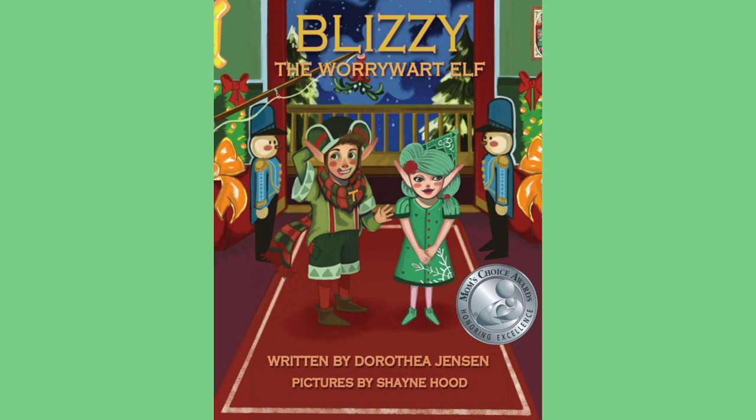I am privileged to have an illustrator for my Easy Elf books who is also an animator. Her name is Shane Hood and she made GIFs — animated pictures — for each of my Elf books. Today I'm going to talk about the Blizzy GIF.